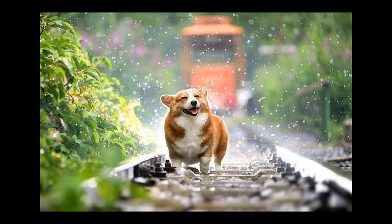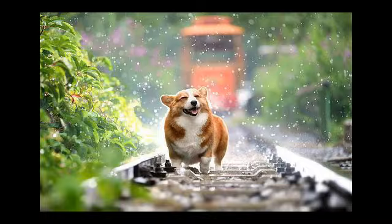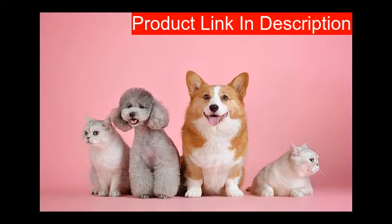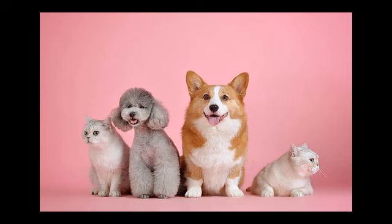Our fifth product features four-layer protection: soft breathable mesh, super-absorbing rayon, waterproof leak-proof TPU backing, and anti-slip silica gel bottom. The mesh surface structure allows liquid to quickly enter the interior, while the absorbent sponge inside absorbs moisture rapidly and spreads it evenly, preventing liquid from gathering on the surface of the mat.